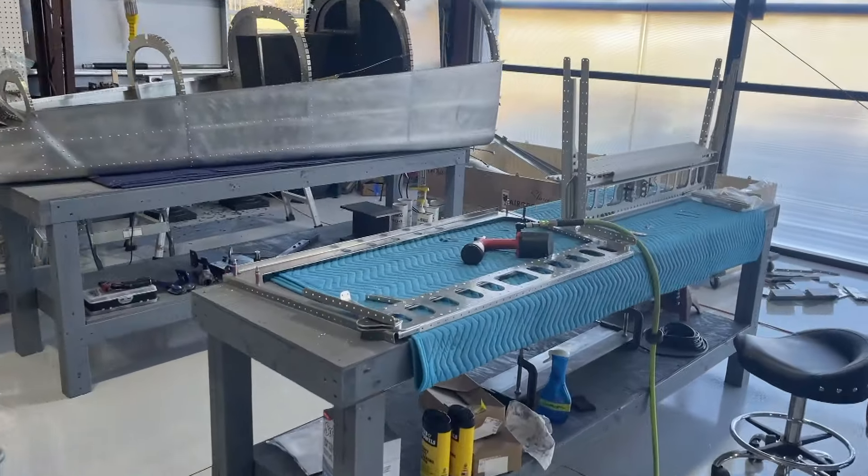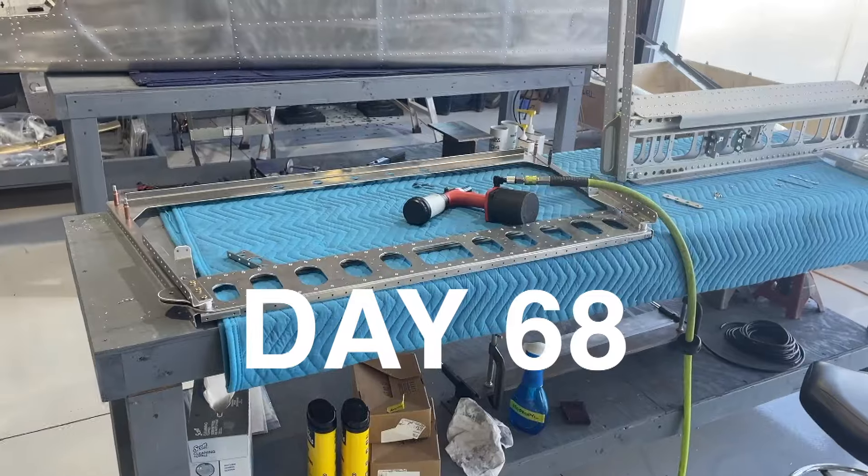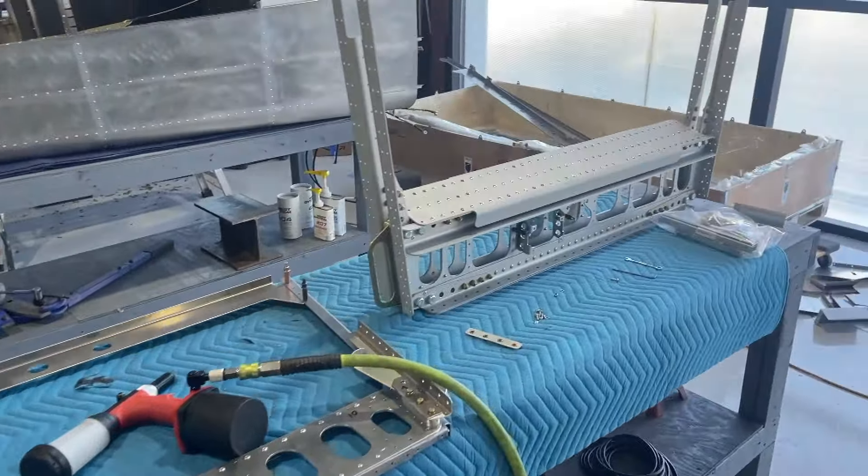February 19, 2024, and I'm starting on the center fuselage, which begins with this main spar and spar carry-through.